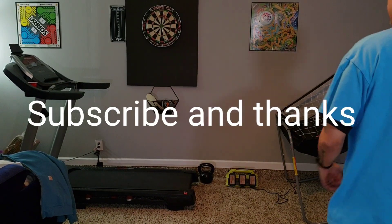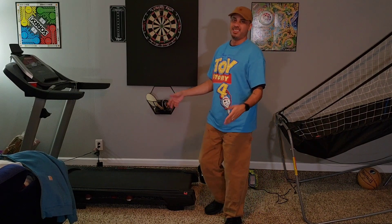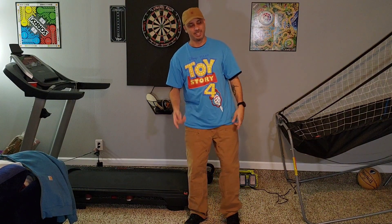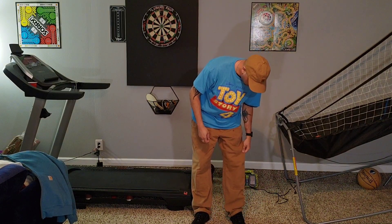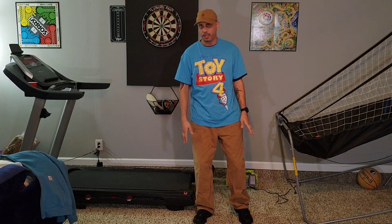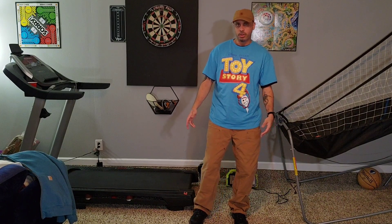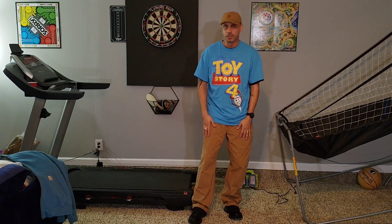What's up everybody, Mr. Bald back at it with another video for you. This is just a video to say hello and to show you the cool Toy Story shirt — that's in another video — and the pants, Carhartt pants of course. So this is more of an update video. I haven't shown them in a while, but I've had these for a good year or so and they're through 15 to 20 washes, and here's how they look.